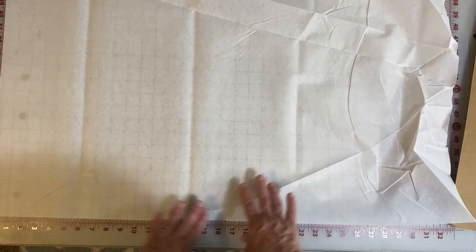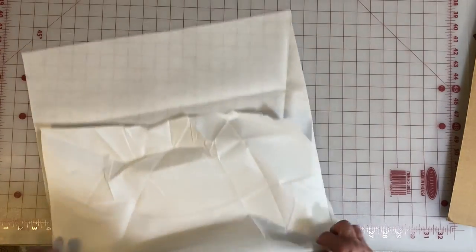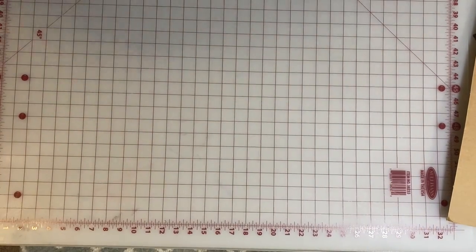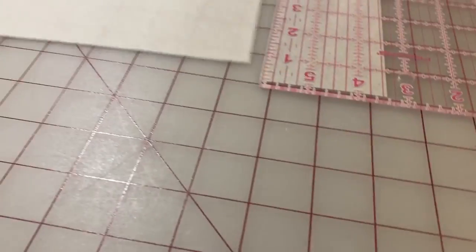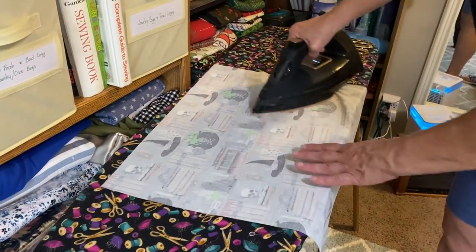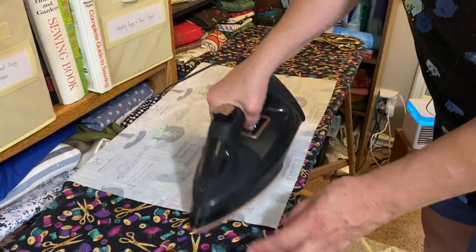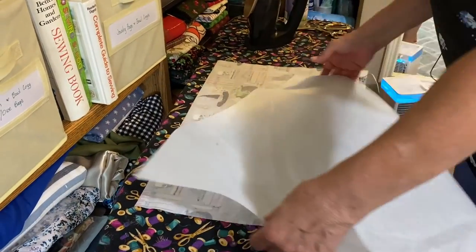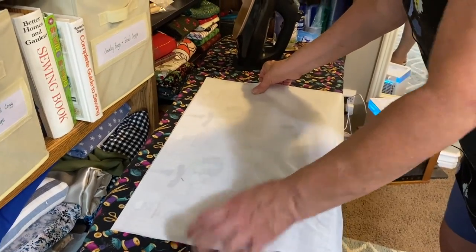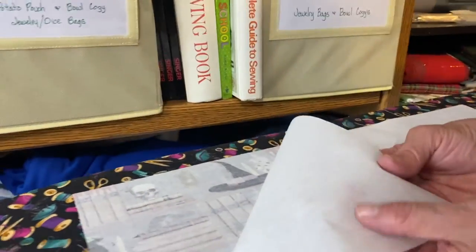You might also wonder why we are piecing the interfacing in the next shot — it is because this bolt is only 20 inches wide, so we have to cut at least two pieces that we then seam together at the ironing board. The biggest thing to understand with iron-on interfacing is that the adhesive side goes down on the wrong side of the fabric. If you make that mistake, you'll only make it once because you'll be paying for a new iron. You can usually tell the adhesive side by feeling it — the one we're showing has a very textured surface, so you can make no mistake about which side goes down.